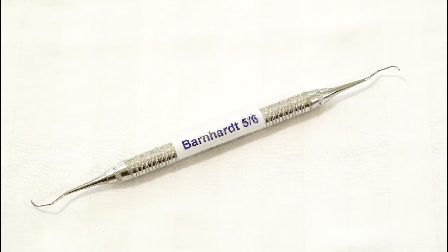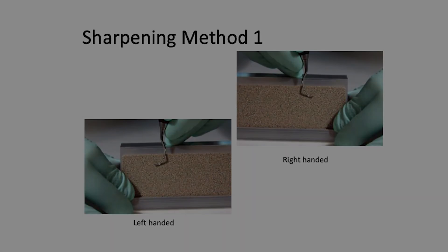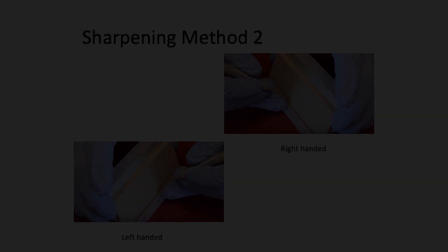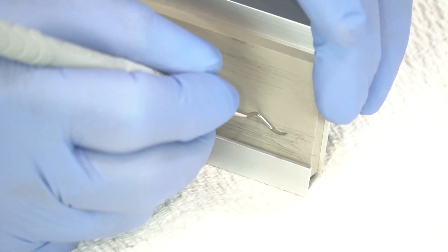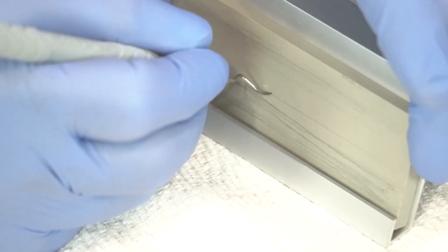This is the Barnhart 5-6, another universal, which is double-edged on each end. Starting with method one for this end: heel third, middle third, toe third, toe. The other end and edge is the same. Method two: heel third, middle third, toe third, toe. Method three: face parallel, fulcrum on the table, heel third, middle third, toe third, toe — moving the entire fixture.